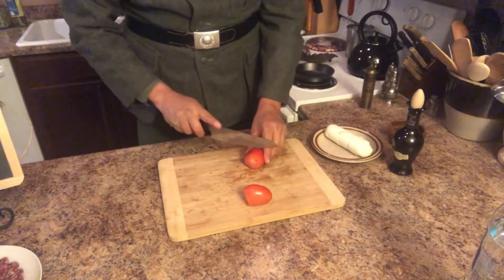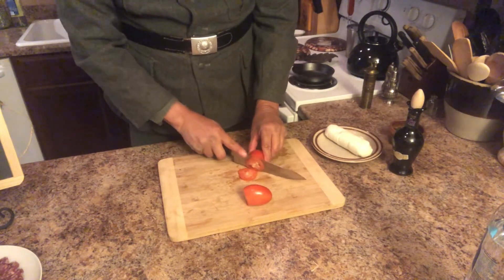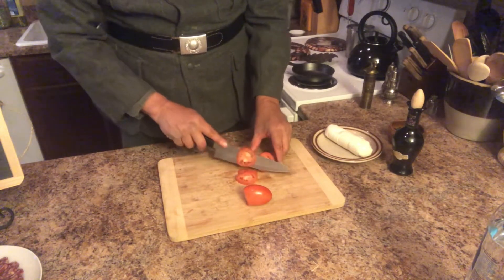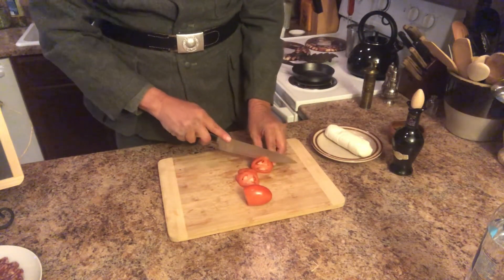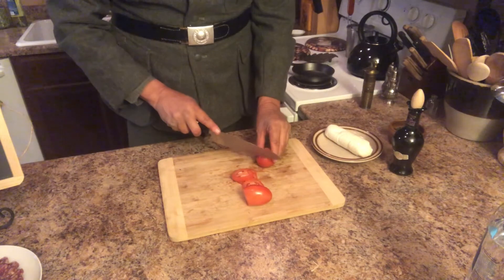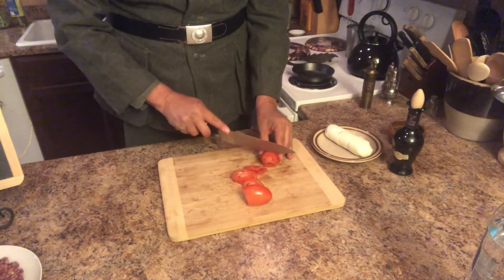When you're cutting up your tomatoes, you don't need to cut them very thick — cut them thin, but not too thin, something about like that. Now that we have our tomatoes all nice and sliced, as well as the mozzarella — you can actually get mozzarella that is pre-sliced for this type of dish.